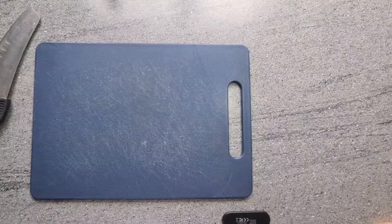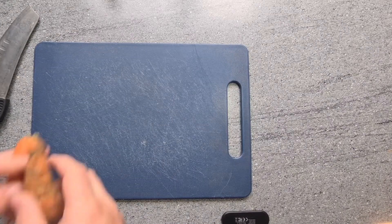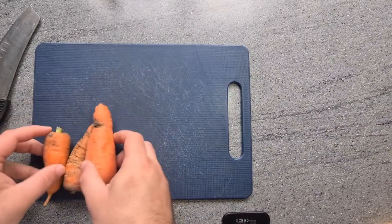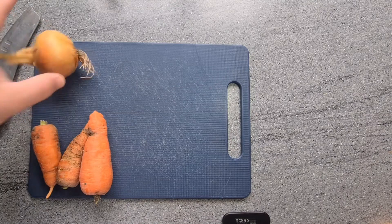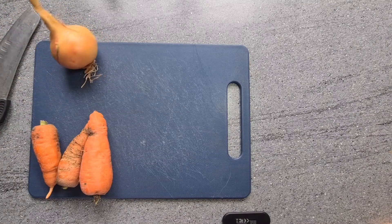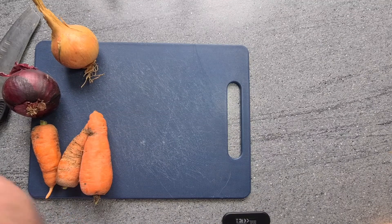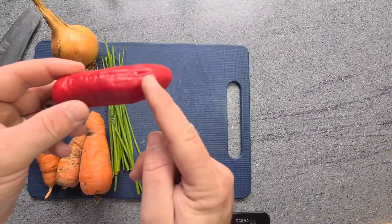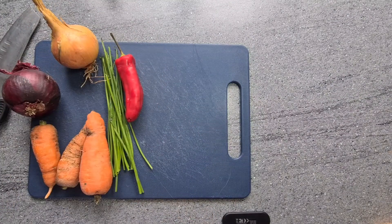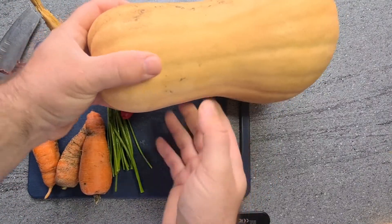For four people in a small pot, I would probably use three medium-sized carrots, two onions, probably about that much chives, and only a couple of slices of chili — we don't want it too spicy. With the butternut squash, probably about half of a large one. So let's get this started!